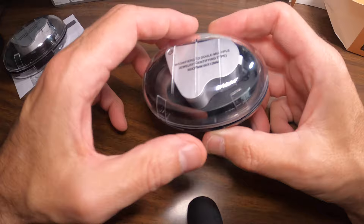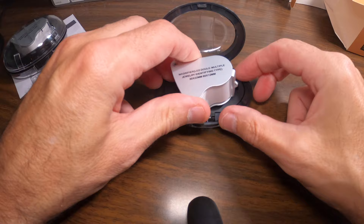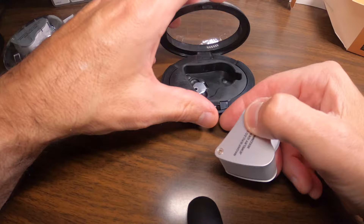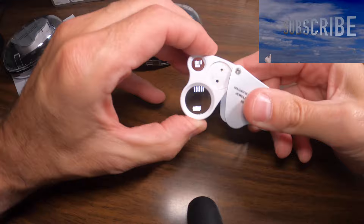So let's open this up. It comes in a hard shell case, which is nice. Again, one is 30x and one is 60x. I'll leave an affiliate link down in the description where you can pick one up if you're interested — just so you know, I do get a small commission at no cost to you. The case slides open and closes, which is really nice.